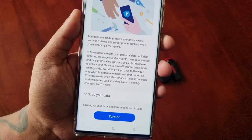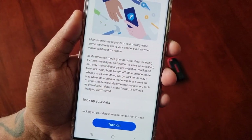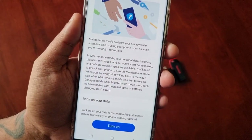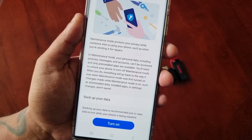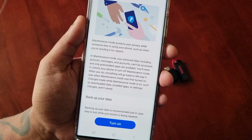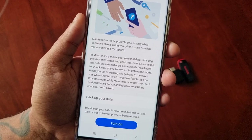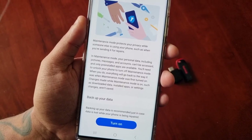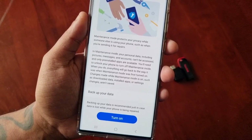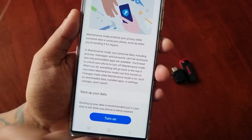It explains how it works: maintenance mode protects your privacy while someone else is using your phone, such as when you're sending it off for repairs. In maintenance mode, your personal data including pictures, messages, and accounts can't be accessed, and only pre-installed apps are available. You'll need to unlock your phone to turn off maintenance mode — when you do, everything will go back to the way it was. Changes made while maintenance mode is on, such as downloaded data, installed apps, or settings changes, will not be saved.